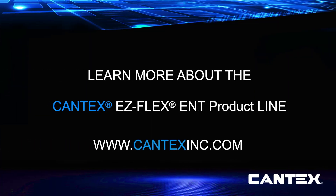Since Cantex EZFlex ENT tubing is backed by over six decades of manufacturing superior American-made PVC electrical products, you can count on EZFlex ENT for durability, efficiency, and overall project cost savings.